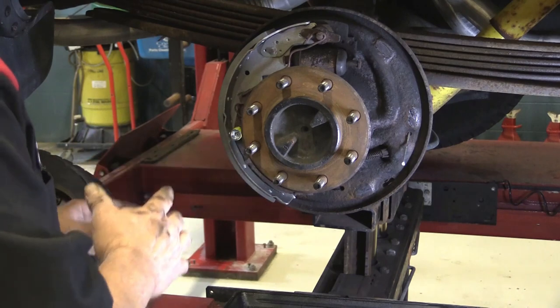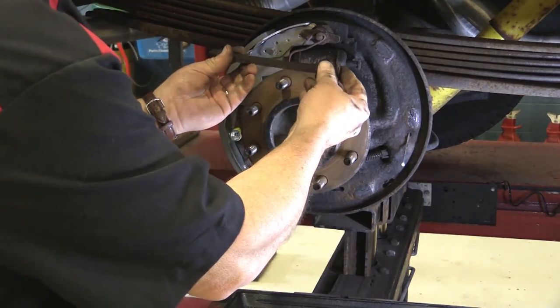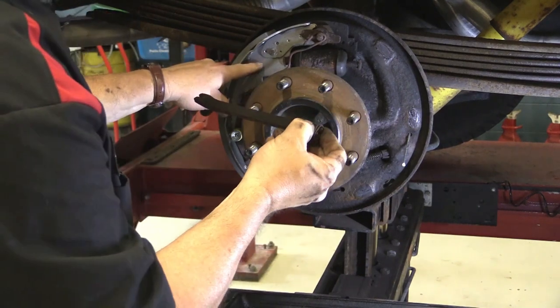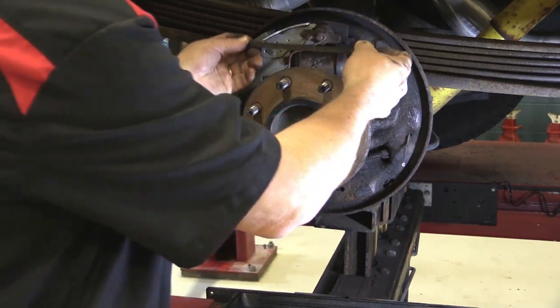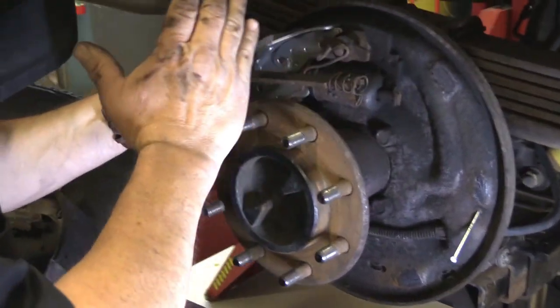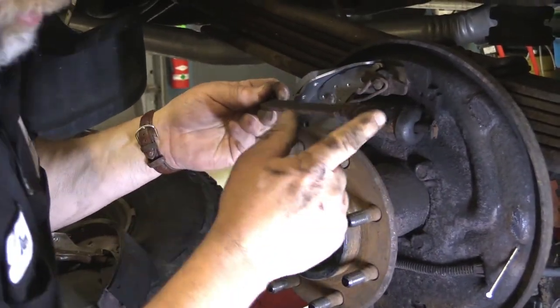Now that we have the secondary shoe on, we can build from there. This right here is the parking brake pawl — the lever that goes across. When we apply the parking brake, this transfers the load because the secondary shoe gets applied by that lever, and this will push that energy over to the front shoe, so you have both shoes apply when you apply the parking brake.